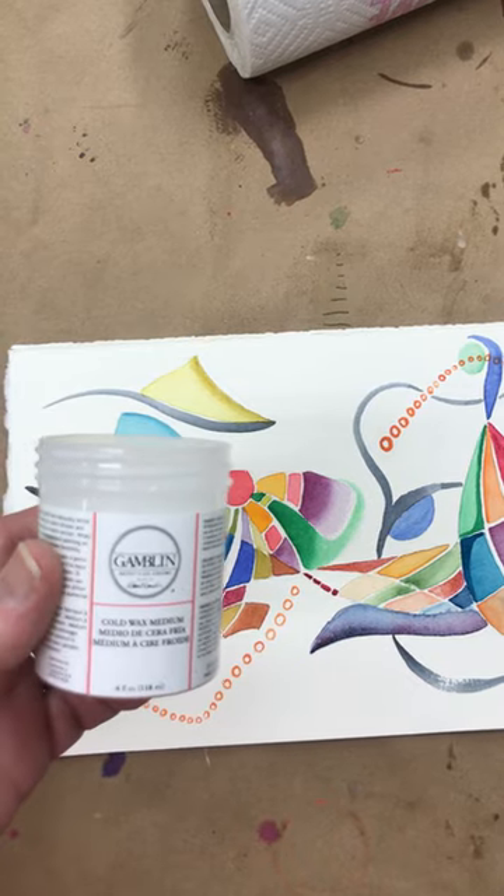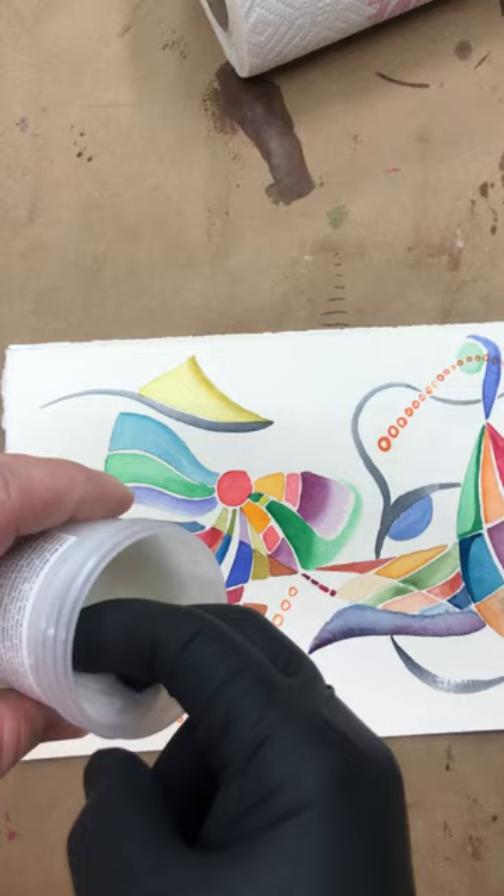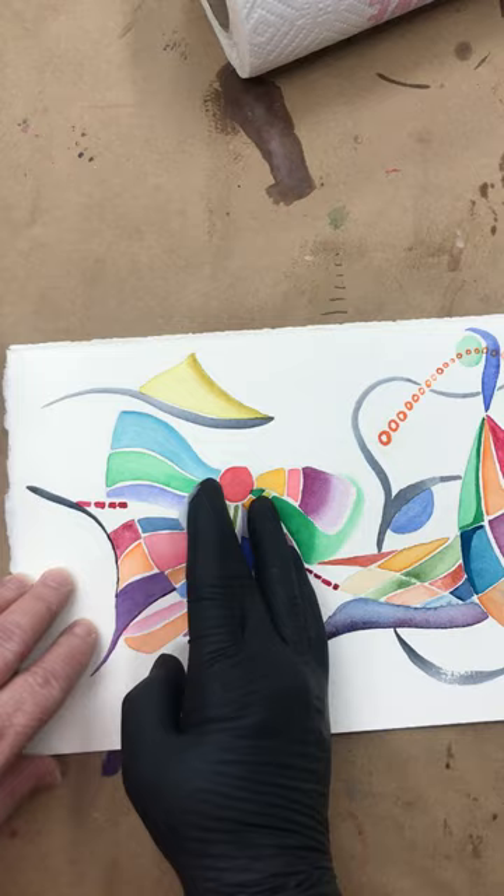I'm going to go ahead and seal my watercolor painting with Gamblin's Cold Wax Medium. All I do is take a bit of it on my fingers — as you see, there is a good bit of it there — and I'm going to smear it in.